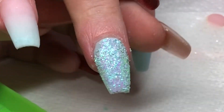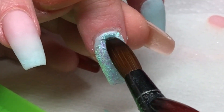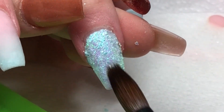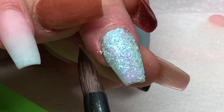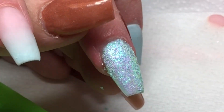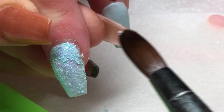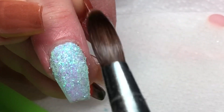I'm repeating the same process on this middle nail using a bigger brush because I've got a bigger surface area to cover, and then again I will seal it with some clear acrylic when I'm happy. I'm making sure that I am smoothing that glitter as much as possible, getting those flakes as flat to the nail bed as possible to make sure that I am getting rid of as much bulk as possible.